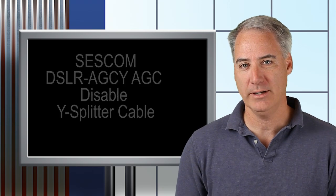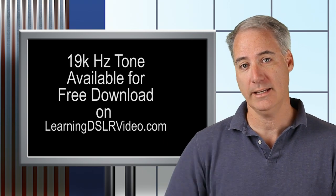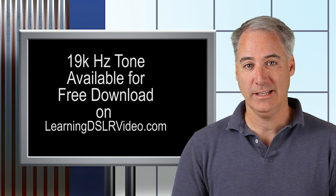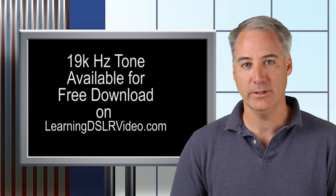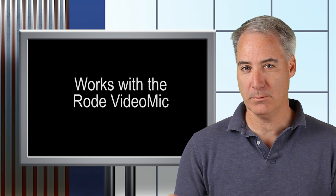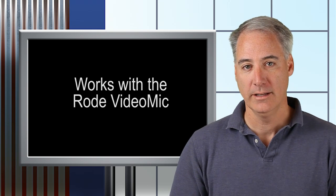I'm using a really cheap MP3 player I bought years ago — I think it was about $20 — and I put a 19 kilohertz tone on it, which you can get from my website. I'll put a link in the show notes. I've been using it for the last five or six months and it's been working really well. It really tames down the Rode Video Mic. I don't know if this adapter works for other Rode mics, but I know for the Rode Video Mic this one works for sure.